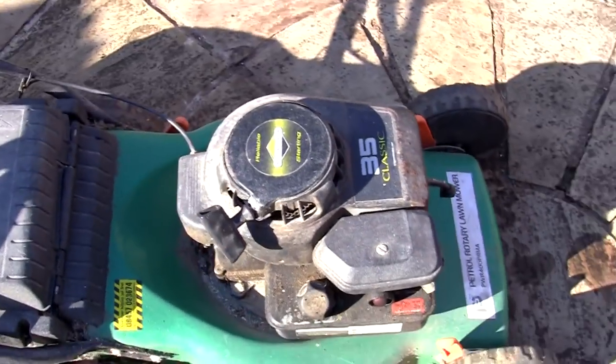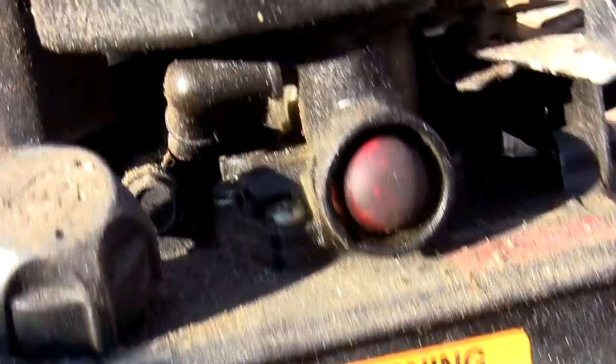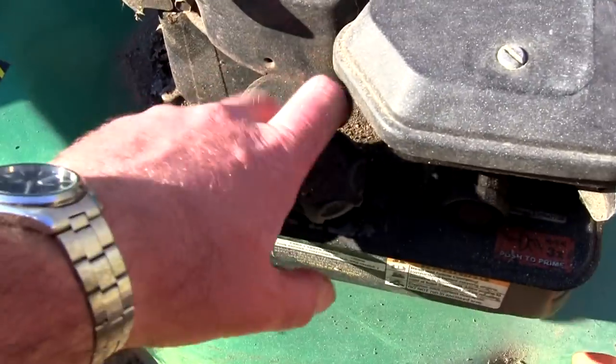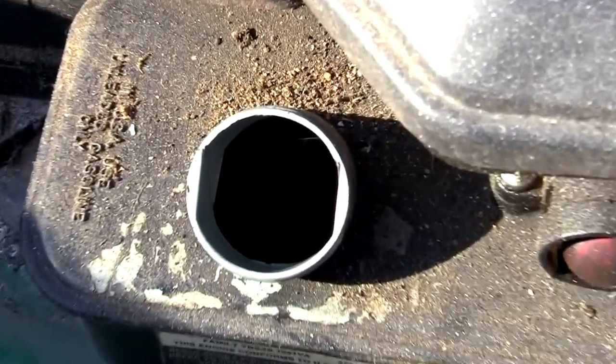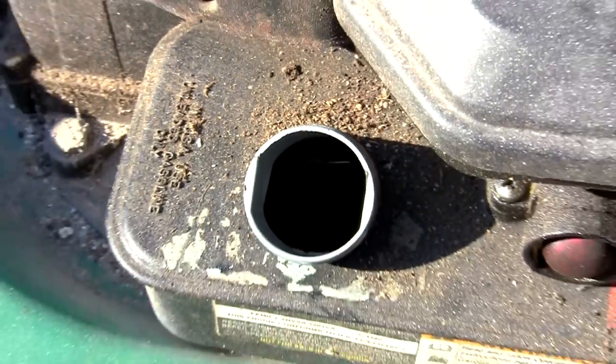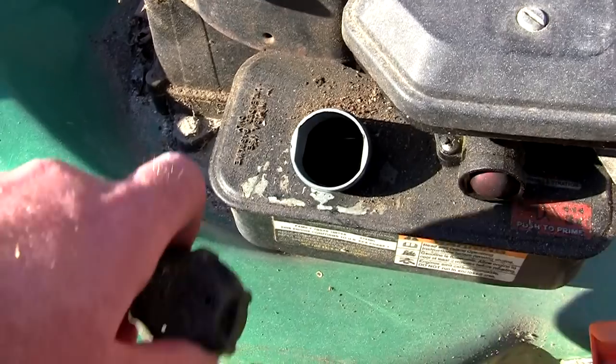I'm not sure what state it's going to be in. I said about 10 years but I don't even know if it's as old as that. The blade is still sat on these pins and it looks like there's an even gap between the blade and the deck — hopefully it's not bent. Let's have a look in here. There's a tiny drop of fuel in the bottom, so let's drop some fuel in and see if this starts.